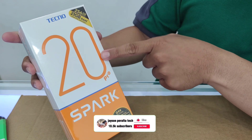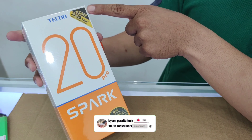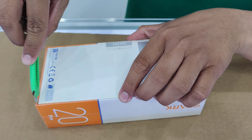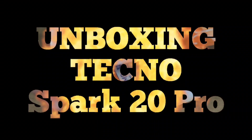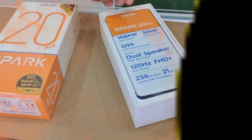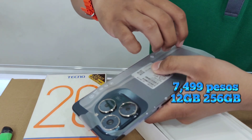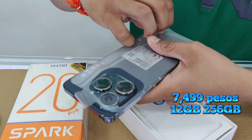Techno Spark 20 Pro — 21 gig round 26. Unboxing Techno Spark 20 Pro. Price: 7,499 pesos.